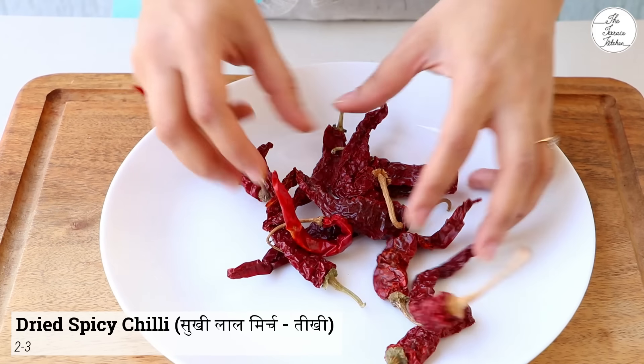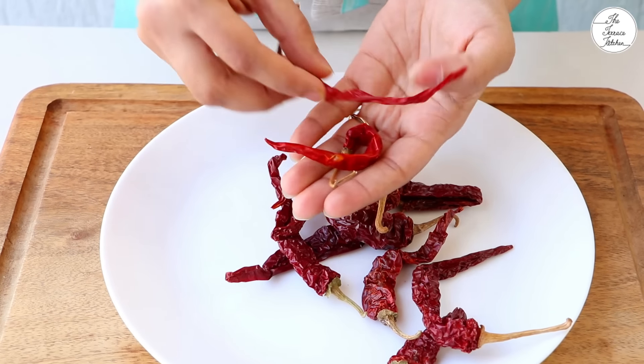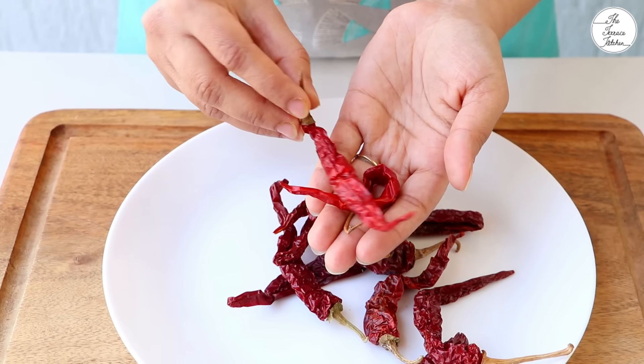Let's make Korean-style ramen. For this recipe, we need instant noodles. I am using Top Ramen. You can use Maggi or Yippie. We need 100 grams of noodles — two 50-gram packs.